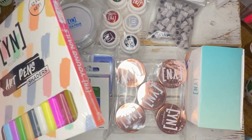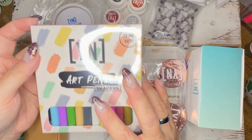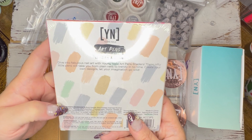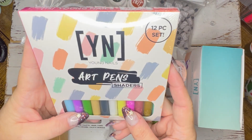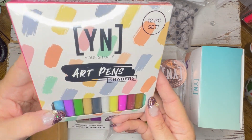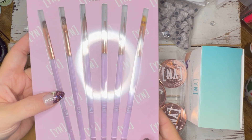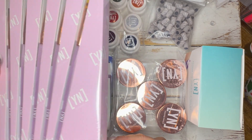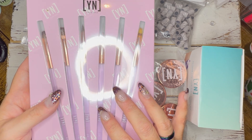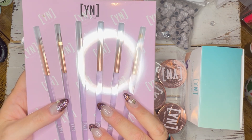Also in the package are these art pen shaders. I was watching them use them on the channel and they seem like alcohol inks in the way they spread across the nail — butyl acetate, ethyl acetate, isopropyl alcohol — so they're basically alcohol inks in pen form. I'll be very interested to play with these; they're colors I don't have, kind of odd colors but I'll play around. There's also a set of art brushes, and it came with a little leather pouch to store them. There are some brush shapes I don't have, so I'm looking forward to trying new brushes.